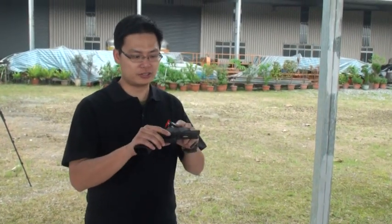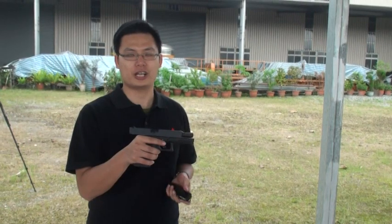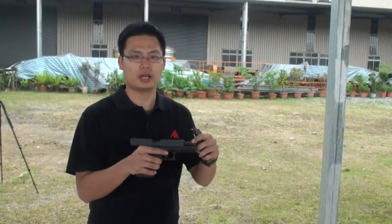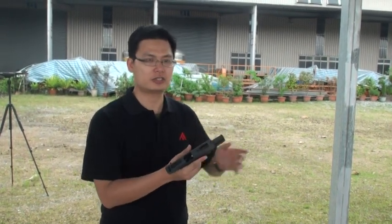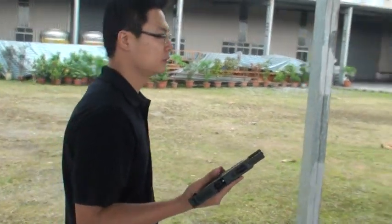Now we want to test this custom WE G18C, upgraded with the inner barrel and hop-up rubber. We still use 0.2g BB, green gas, and shoot 10 rounds. The distance is still 20 meters. Let's test it.